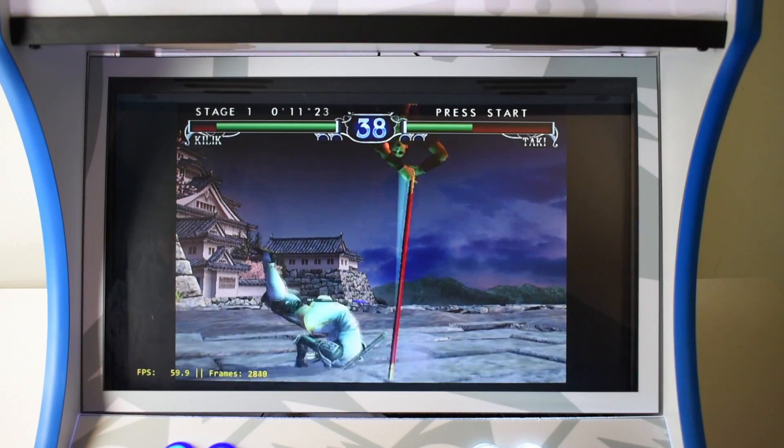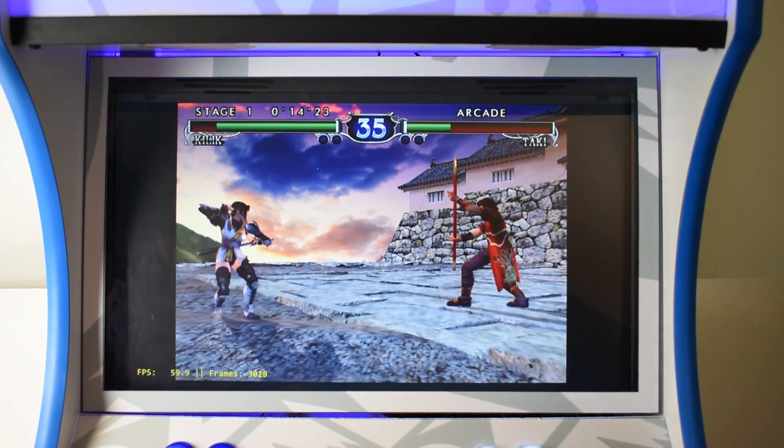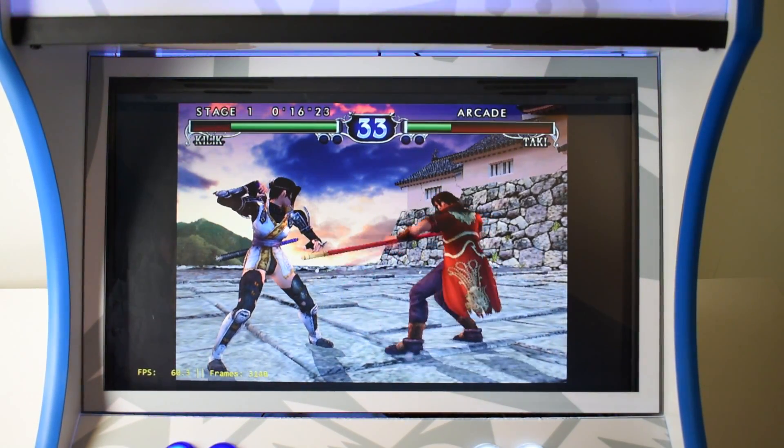Dreamcast also plays at 60fps. I've been doing some Marvel vs. Capcom 2 using NullDC with no trouble at all.